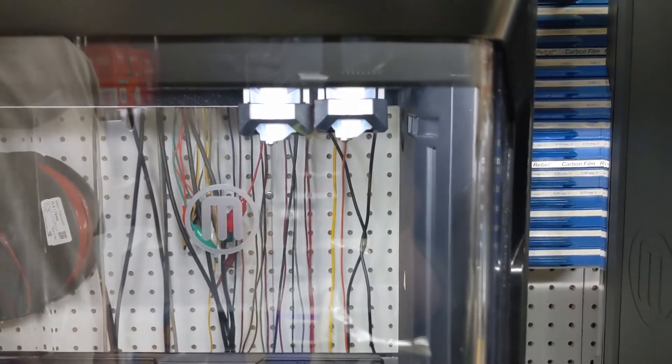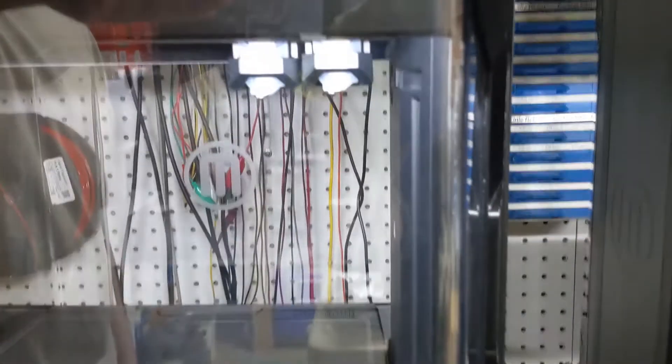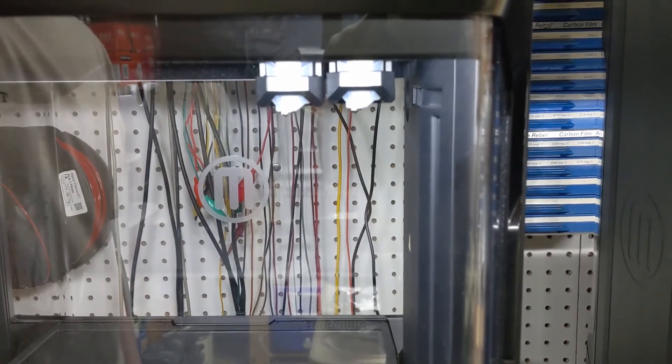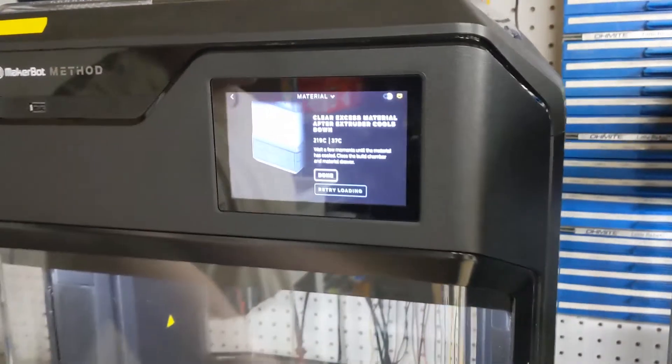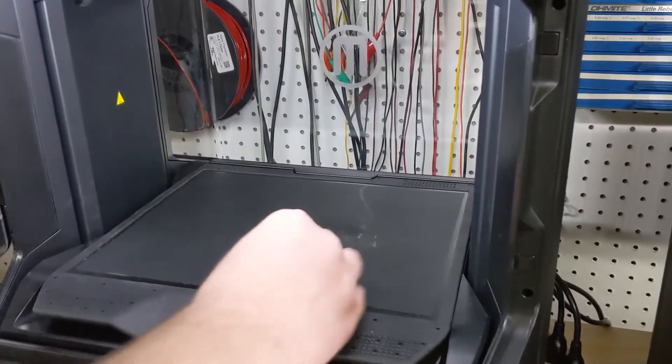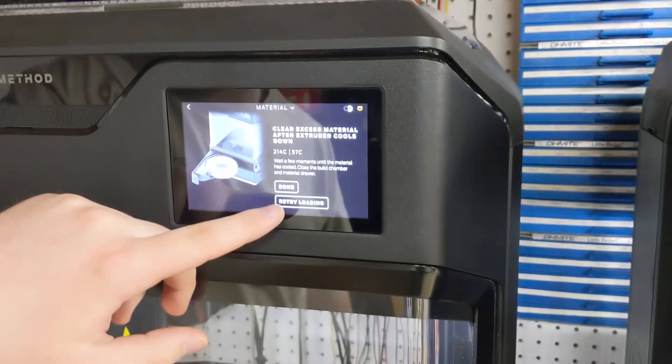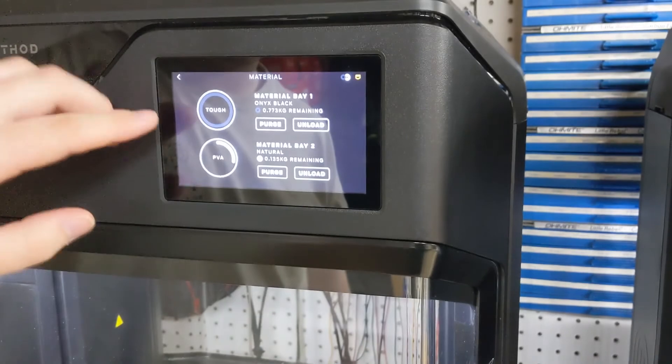So it's extruding, so I can press on the screen here — I'm going to press Confirm Material Extrusion. And then I just need to clear this excess material. And now I press Done, and we're all set to go.